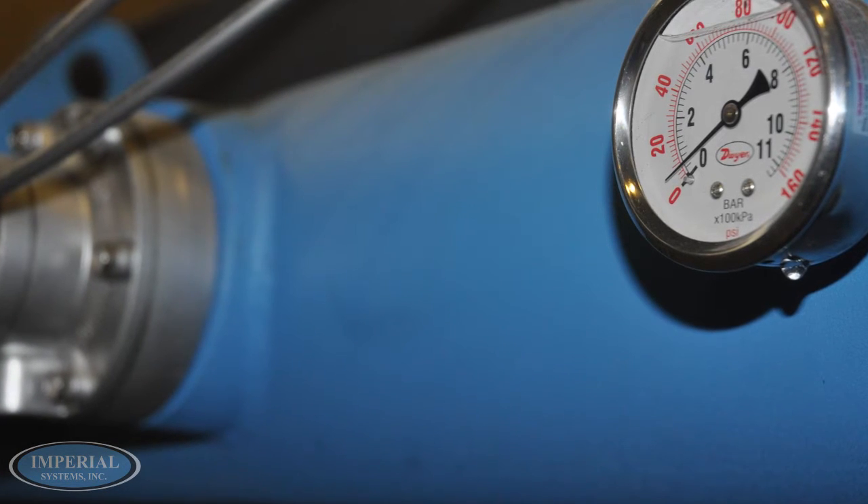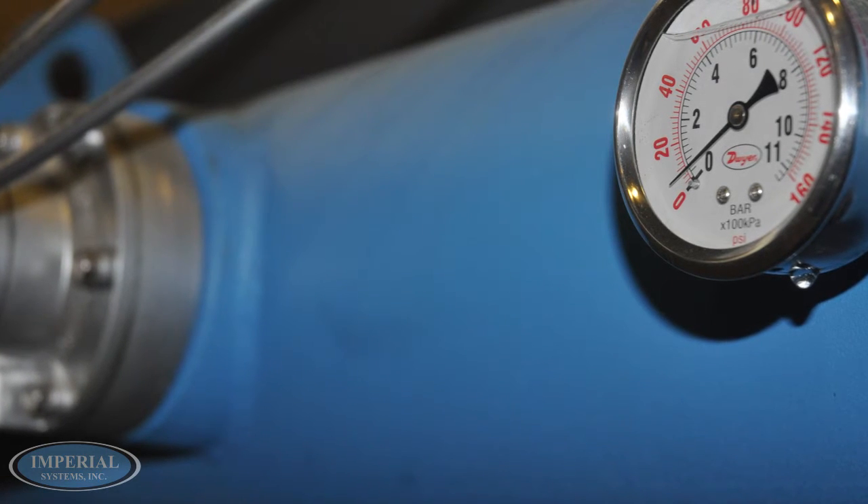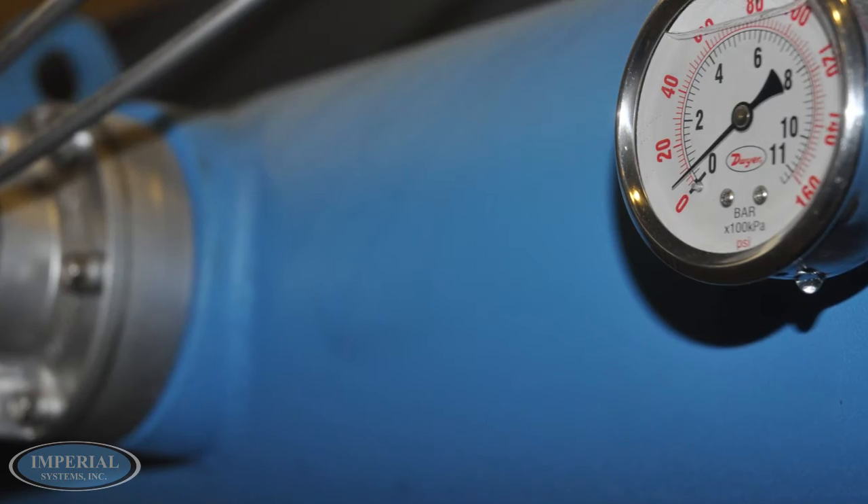Contamination in the compressed air used to clean filters will result in poor cleaning, reduced filter life, cleaning valve failure, and poor collector performance.